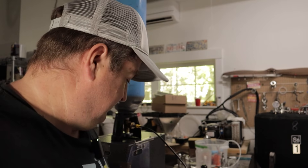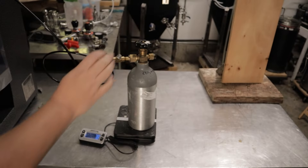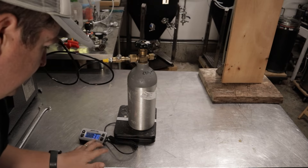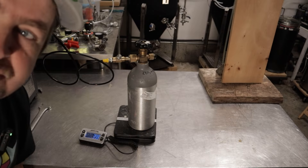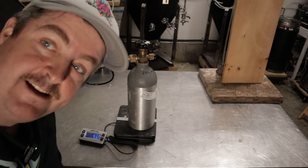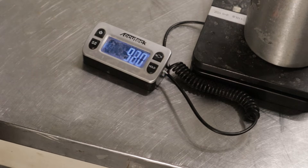Let's see how much CO2 we can actually get into this tank. As you can see it is filling up a lot better than before — I already have almost a pound of CO2 in there, which would be good to make this thing useful. Let's see how much it's going to fill up. I think I'm only going to put two pounds in this, and that should be good.